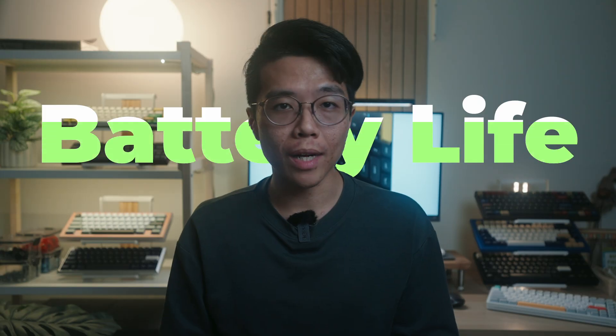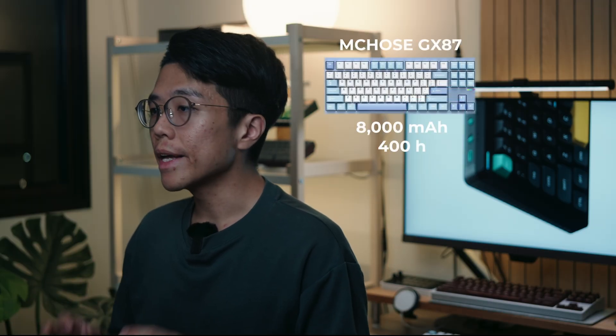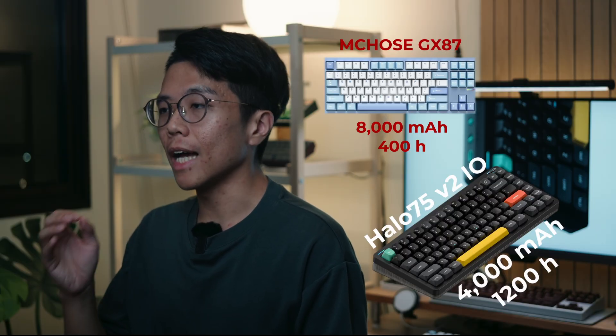Newfie IO also improves battery life. Like the Air 75v3, battery life now goes up to 1200 hours, unlike the standard V2 with a measly 307. Older QMK and VIA boards burn through charge even with large batteries, but Newfie IO is simply better at utilizing power. You can't just judge battery life based on milliamp-hour ratings anymore.